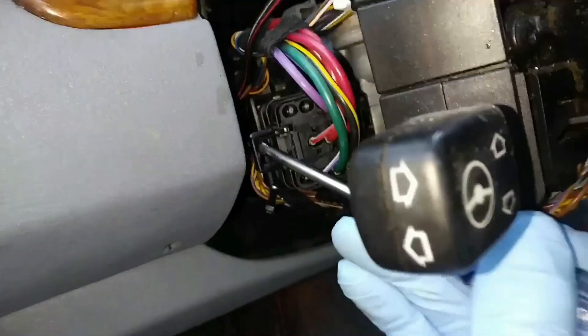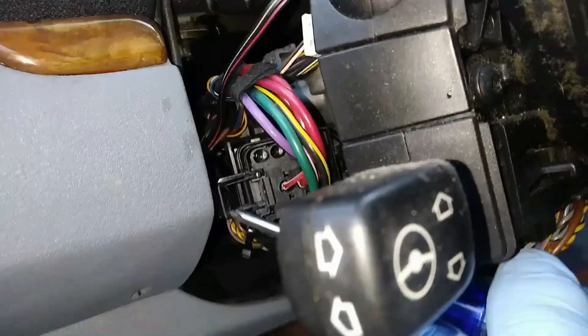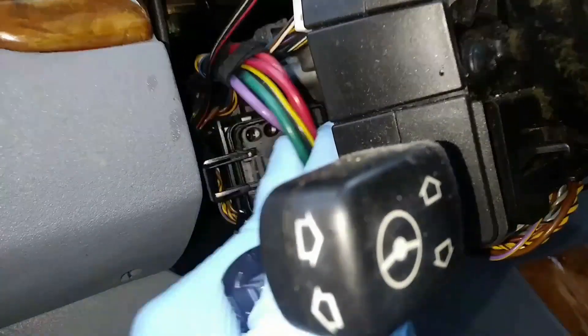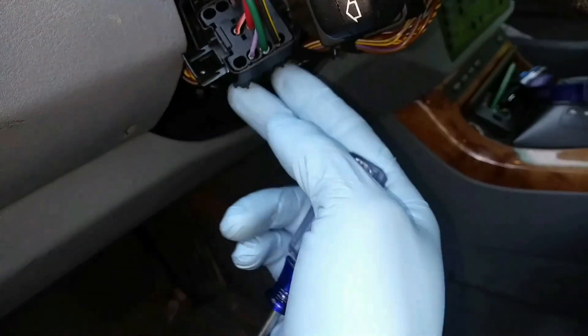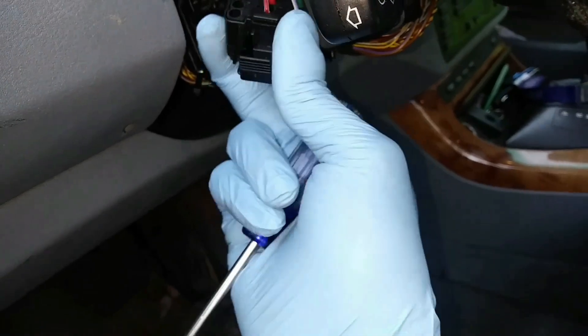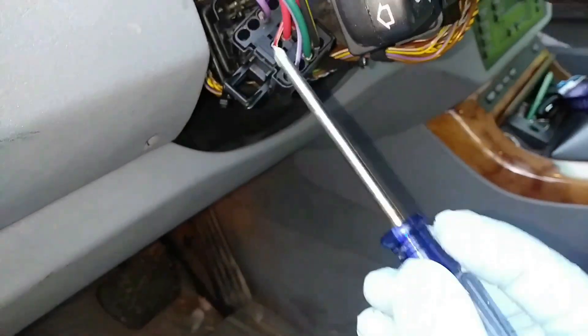What I'm doing here is unlocking the switch, and then you just lift up on it and move it out of there. When you're putting it back in, you'd be doing the reverse of that.